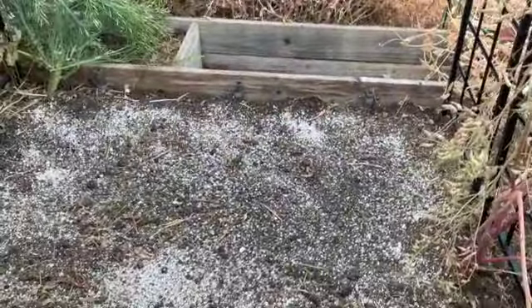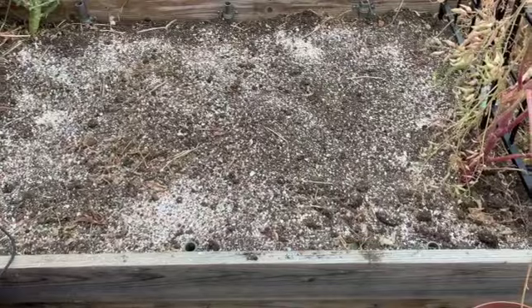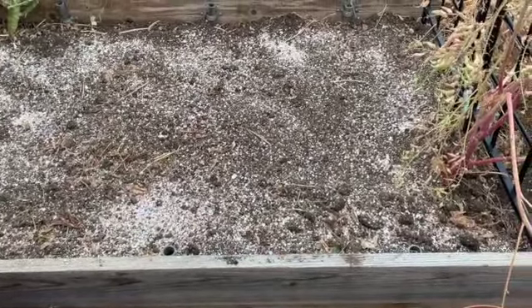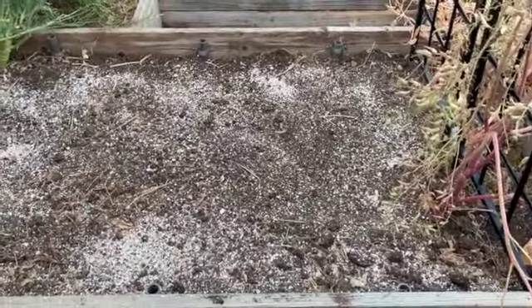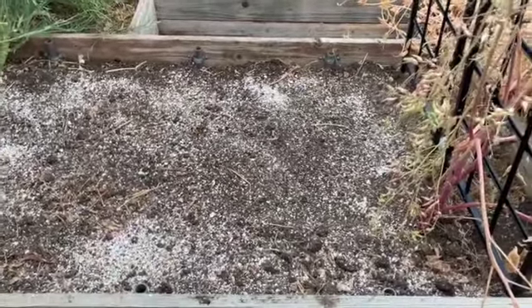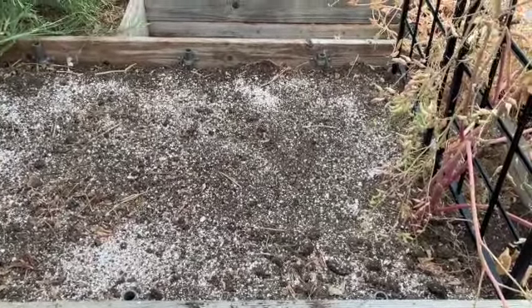I think I'm going to put potatoes back in here. I know I shouldn't put the same crop in the ground twice in a row, but it's been a few months and weeds have grown in here thoroughly. I got those mostly pulled, soil turned, and I've got some crushed eggshell and fertilizer in here that'll mix in as I plant the potatoes.